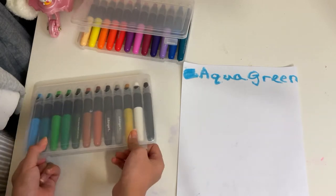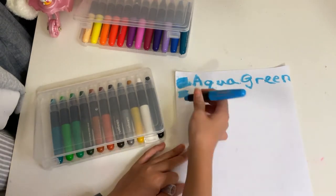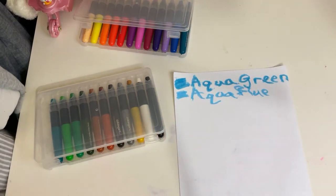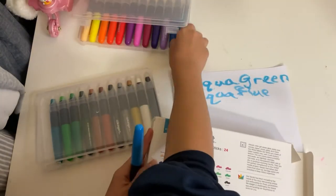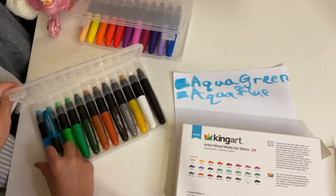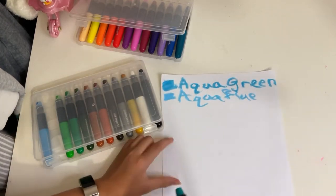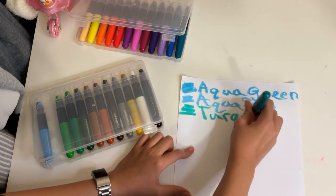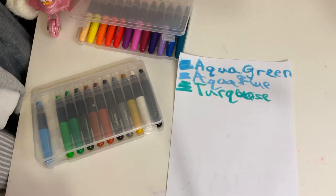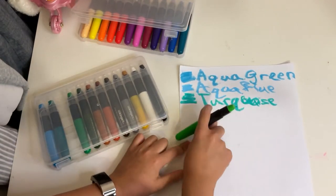This aqua green is a lot more blue than I was expecting. On the box it definitely seemed more of a greener color. Then we have aqua blue, which looks more like a sky blue. So I was expecting aqua green to look like aqua blue, and aqua green to just look more teal, actually. I wonder why they didn't just call aqua blue 'sky blue,' because on the box it looks much more green. But we've got turquoise, which looks like a regular teal — or what I was expecting aqua to look like.